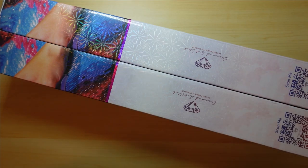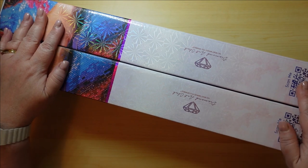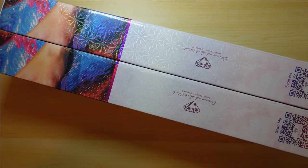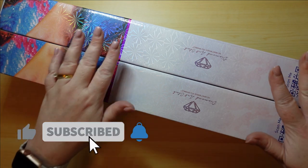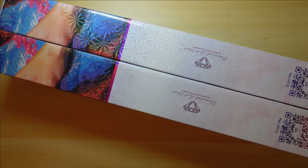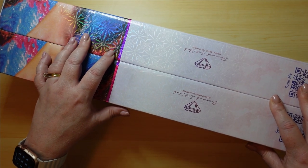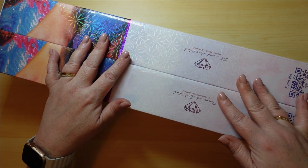Hey you guys, welcome back to the channel. Look what I have - I am so excited! These are my very first Diamond Art Club paintings. They arrived on my birthday so it was like the perfect addition to an already really good day. I've got two from the same artist but I am really looking forward to checking these guys out for myself. So if you're interested to see which two paintings I got, stick around and we'll get right into it.